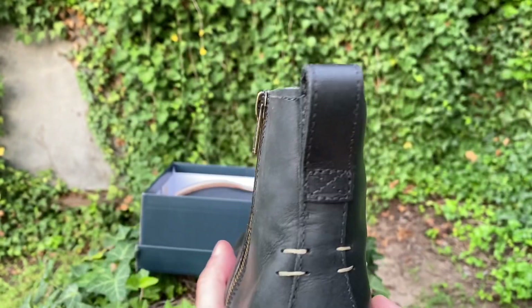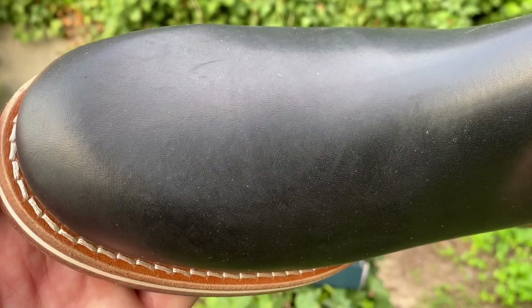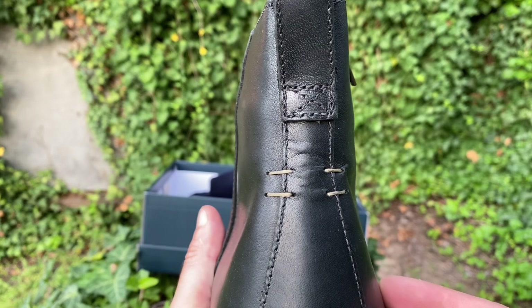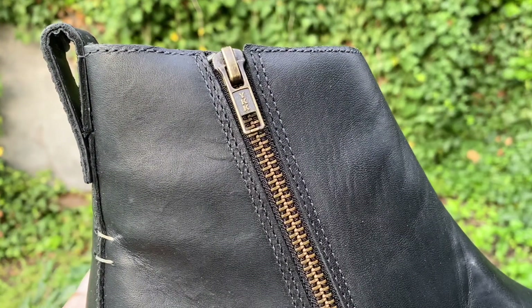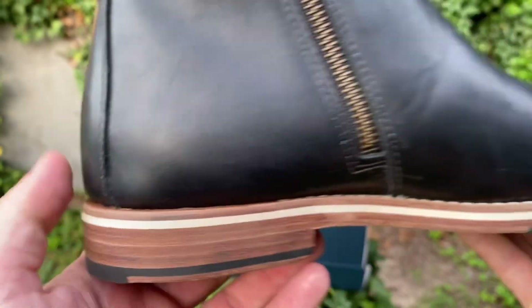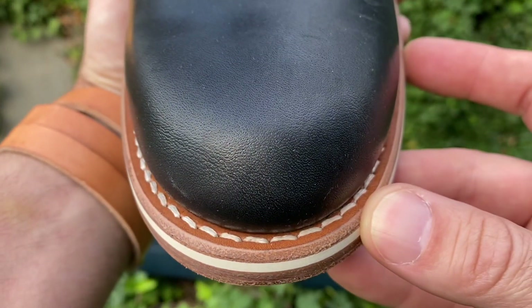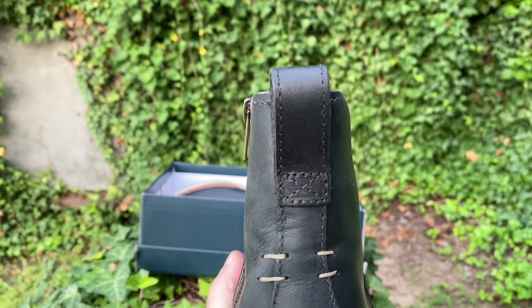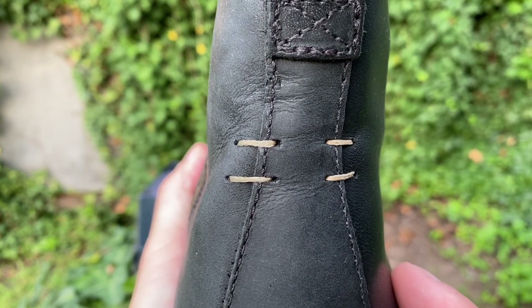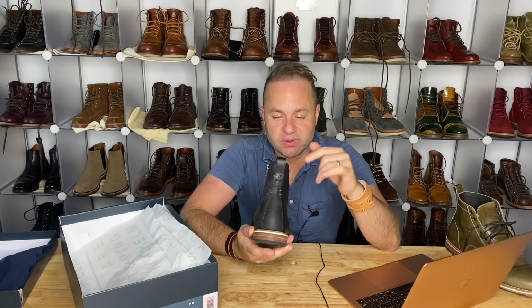It runs large — if you go true to size in most of their lasts, this 405 last is probably one of their bigger ones. It has a seasonally updated sock liner and hand-stitched accents over a seam detail on the back. Handcrafted in Brazil — they source everything and build the boots there, which really streamlines their process and makes the boots even cheaper. When Helm was just getting started, boots were around four hundred dollars; now you can get most of them for around $250–$295 — superb prices for what you're getting.